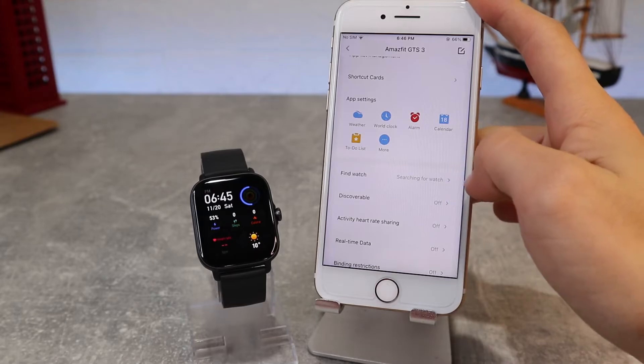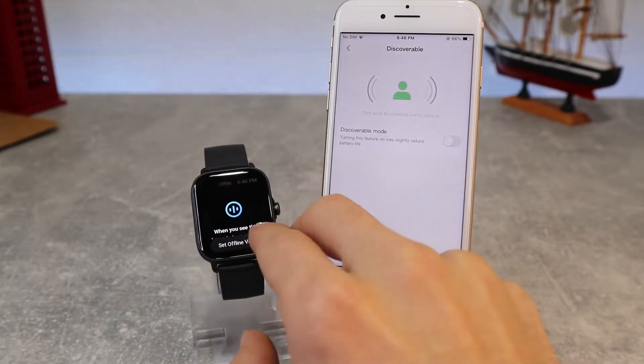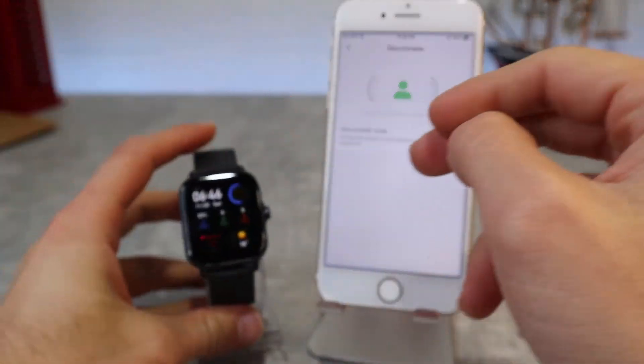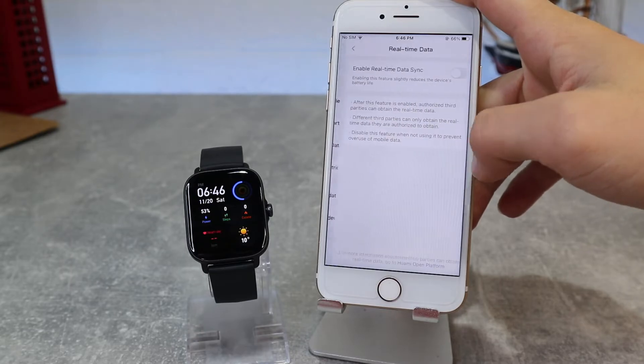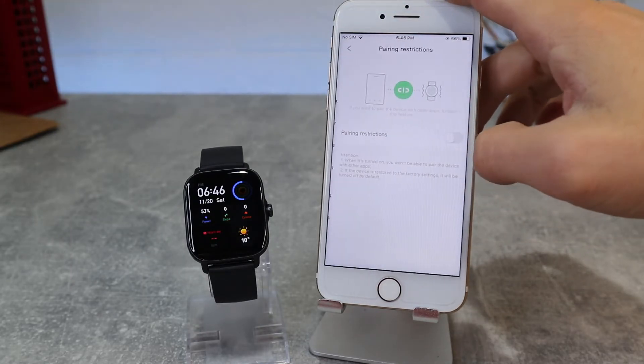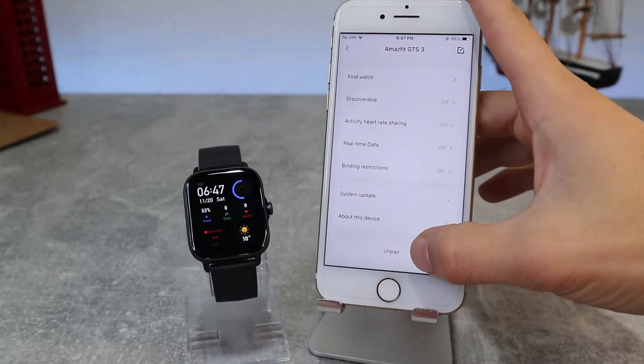Next we have Find Watch, Discoverable, activity and heart rate sharing, real-time data, and binding limits, which we can enable. Below we have System Updates, showing the last system update.